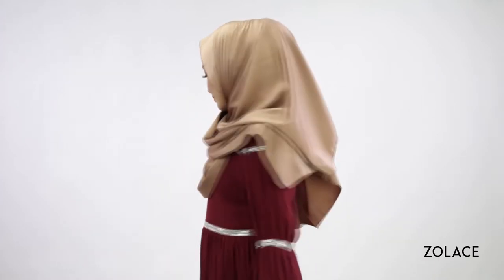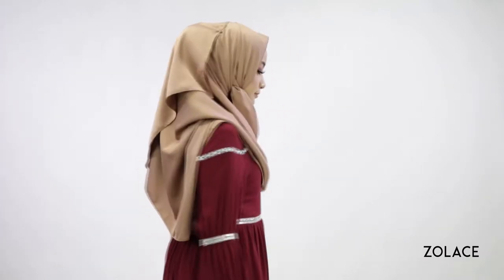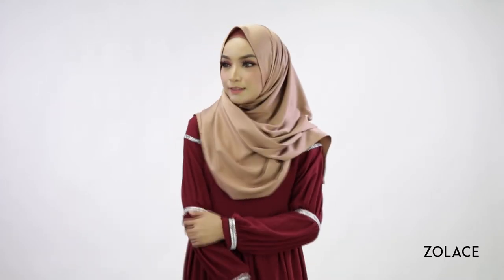We know you're busy and on the go, so whether you're a mom, a working girl, or simply looking for an everyday style, this can be your new go-to. In just three simple steps, you've created an amazing voluminous look that will elevate any outfit.